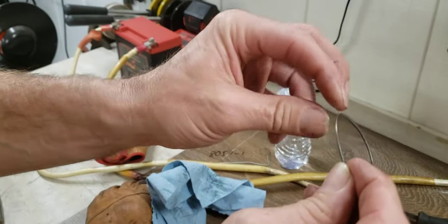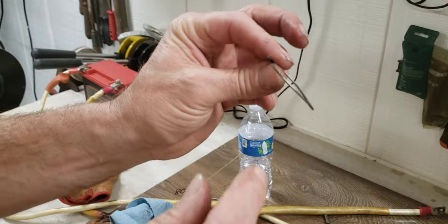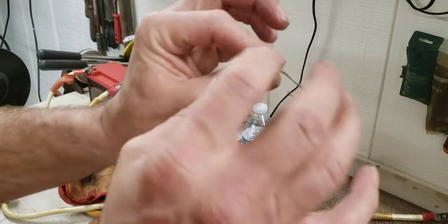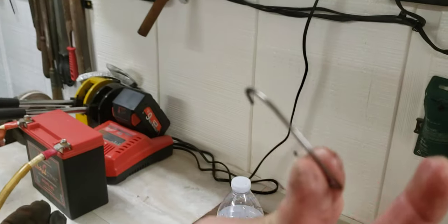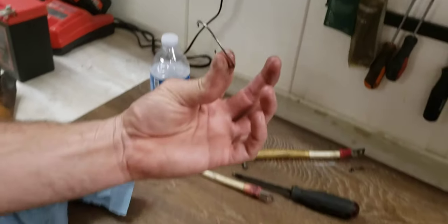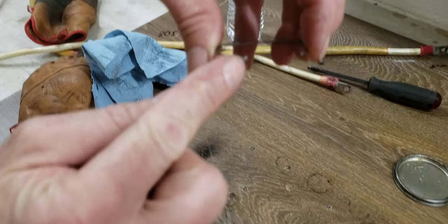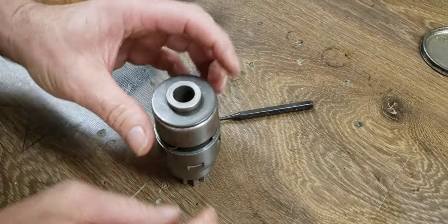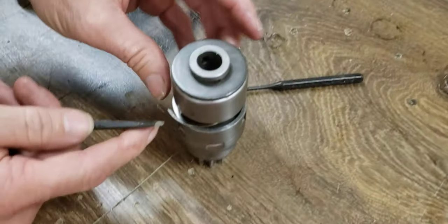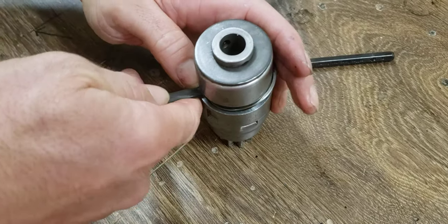Now people look at these and they take and try to flatten these out — they're designed that way. They're meant to put not just outward pressure but downward pressure. So don't take channel locks and try to straighten that out. And there is an up and a down — this portion goes up, it points up. So that folds down in there like so.